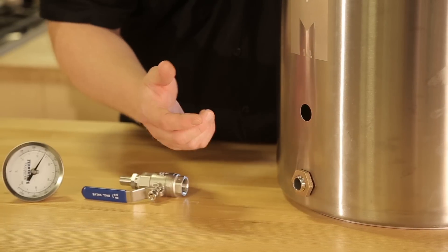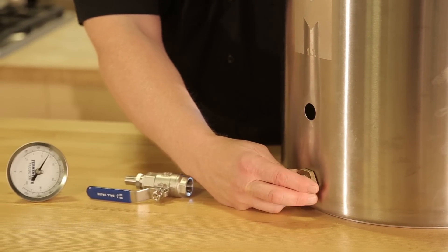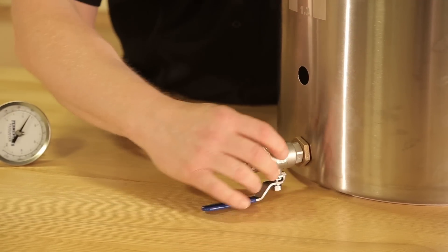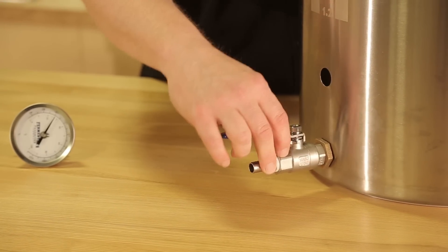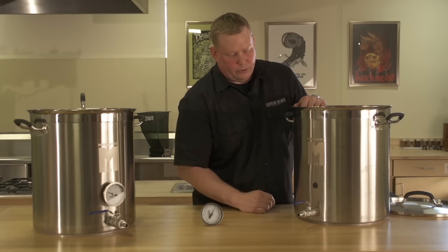Once you get it tightened down, finish tightening it from the inside of the pot, then screw your valve back on and tighten that. You will notice it will be a little loose just because of the o-rings, but that's fine — you want the o-rings to seal up that hole.